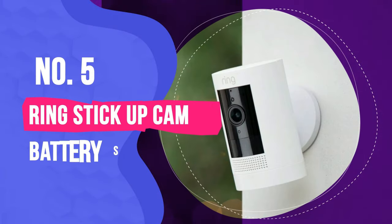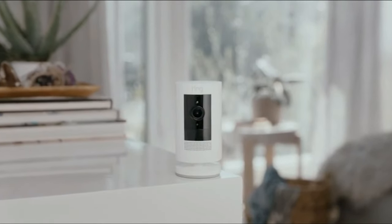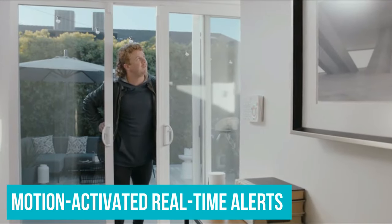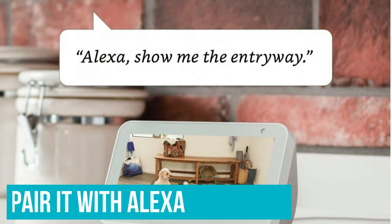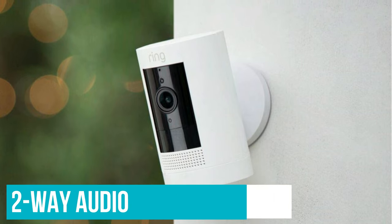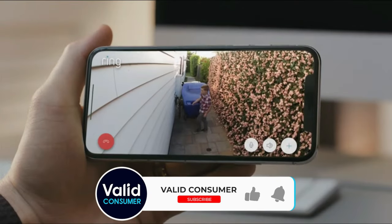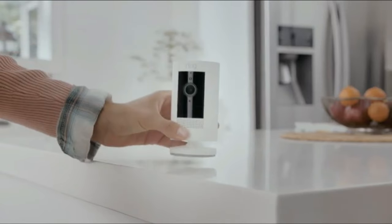Number 5: Ring Stick Up Cam Battery. If you're looking for a budget camera, Ring's Stick Up Cam Battery is the first product you should check out. It offers video recordings of up to 1080p in a 130-degree diagonal field of view, and sends motion-activated real-time alerts to your smartphone via the Ring app. You can pair it with Alexa for hands-free monitoring. It features two-way audio with noise cancellation, and it's battery-powered but can be charged with an optional solar panel. Ring Protect saves all your videos for $10 per household per month, though note that it detects motion only if you set it to away mode.